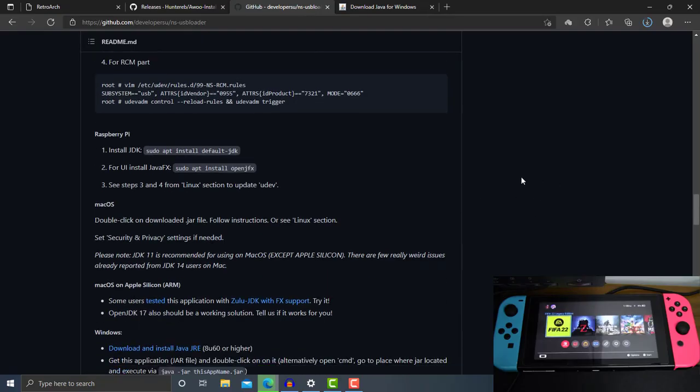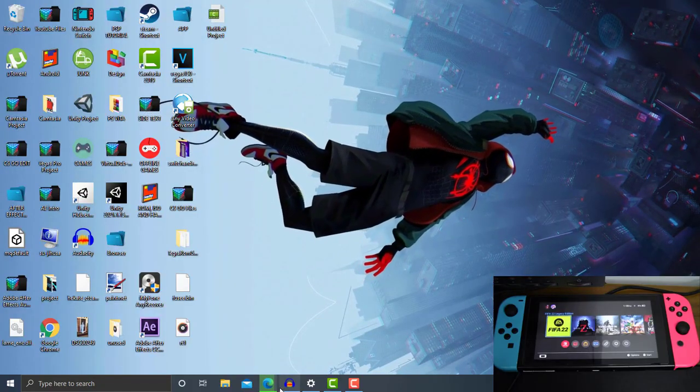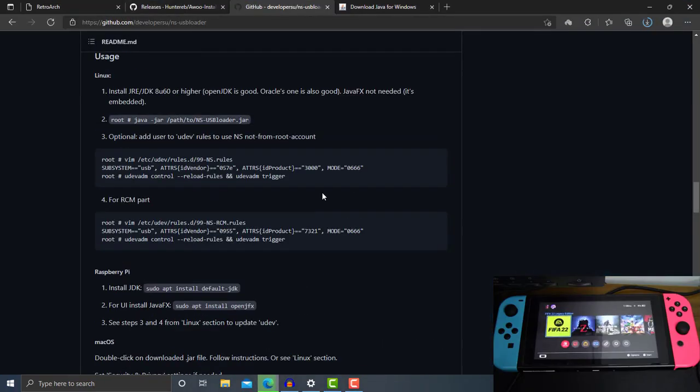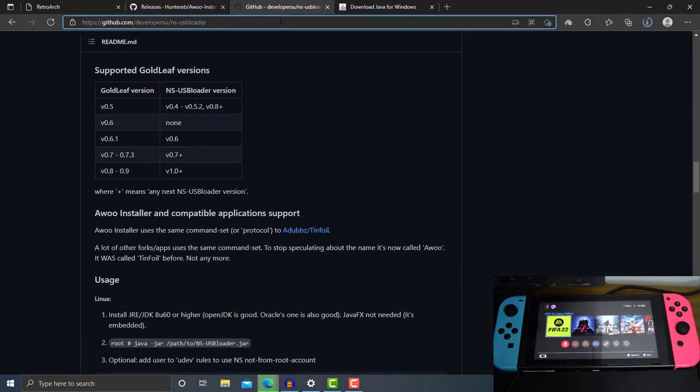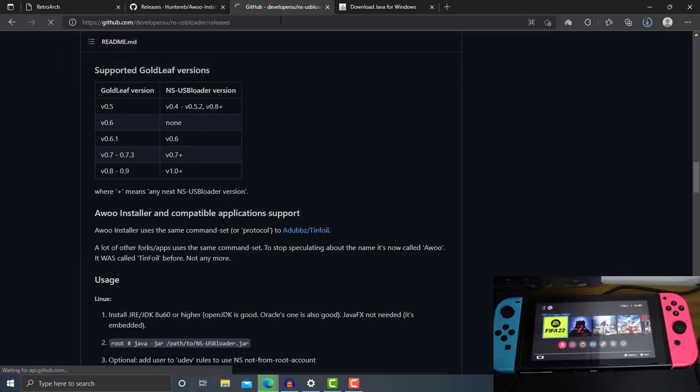Just go ahead and click 'Agree and Start Free Download' and it will start to download the Java JRE onto your PC. Once you have installed Java, you then need to grab the NS-USBloader next. I will also put these links in the description box, so make sure you check the description box to get all of these links.